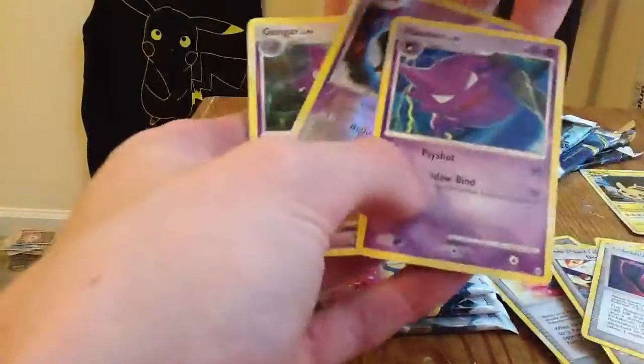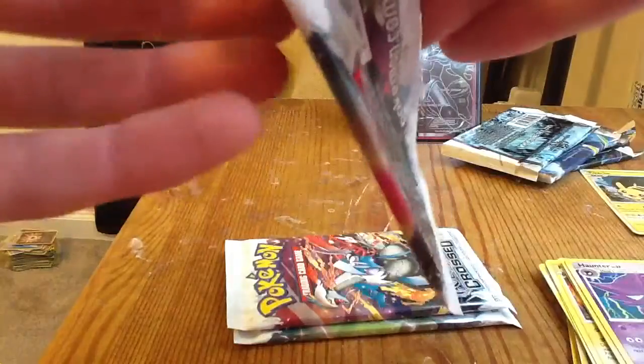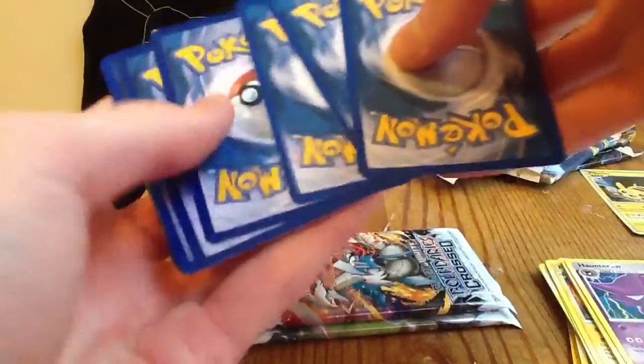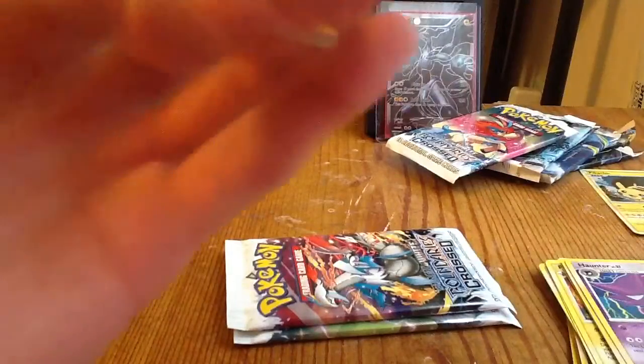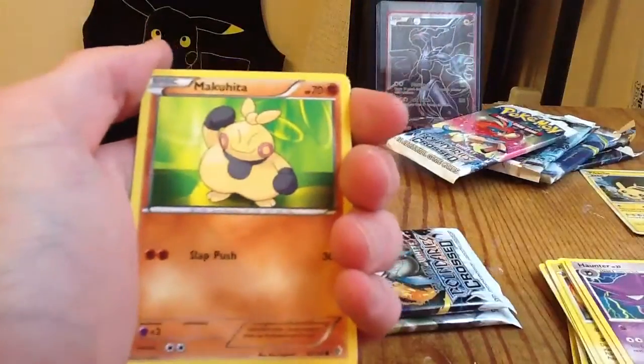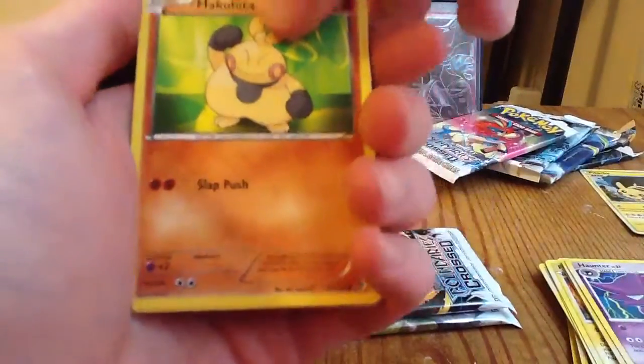I'm very happy with these pulls so far. Hopefully I'm looking for a full art out of Boundaries Crossed, but I will take anything as I usually do. These were the only Boundaries Crossed packs they had, so I just picked them up with this three-pack blister. I like to get my money's worth. I used to buy mixed card lots on eBay and I didn't care what I got — it's the same thing. I just like opening packs and you get your cards mint.